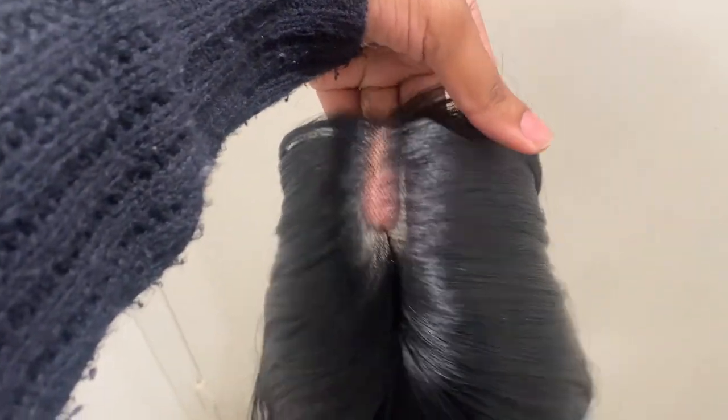If you guys want to see when I first unboxed it, go check out my Mother's Day vlog — I did wear it to Morongo Casino; it was one of my Mother's Day gifts. Just look at this scalp — this wig is great quality. I went ahead and already cut the lace.